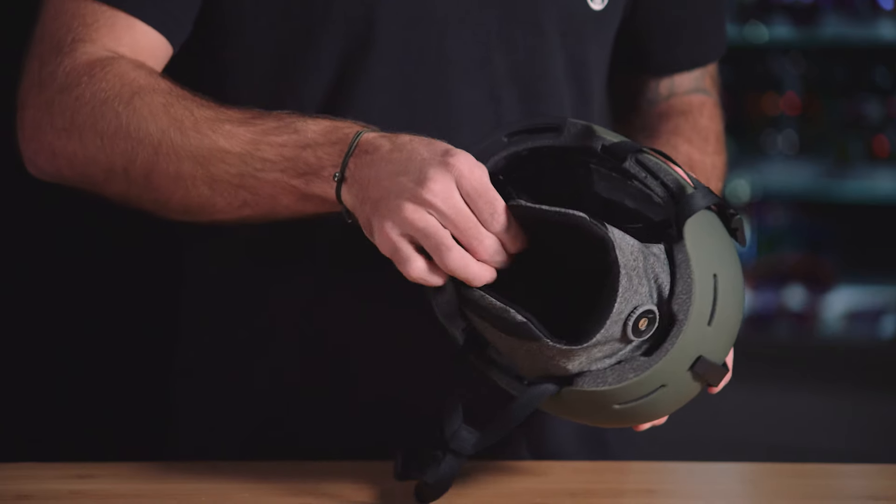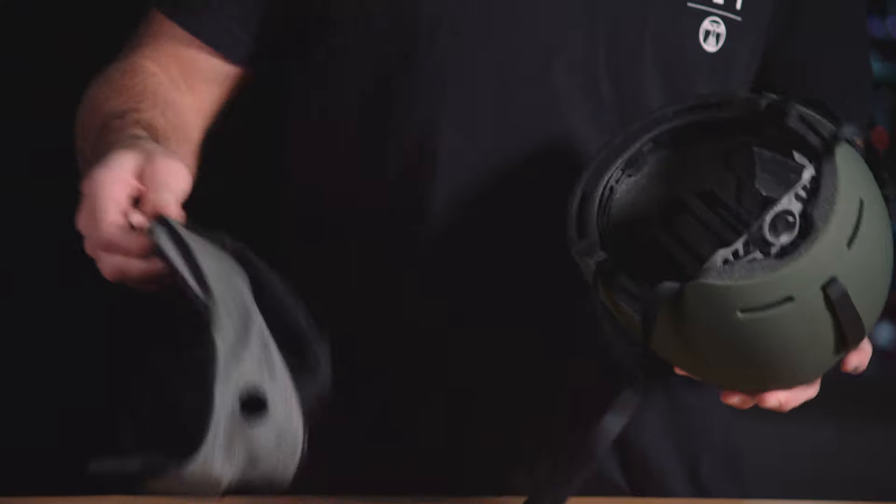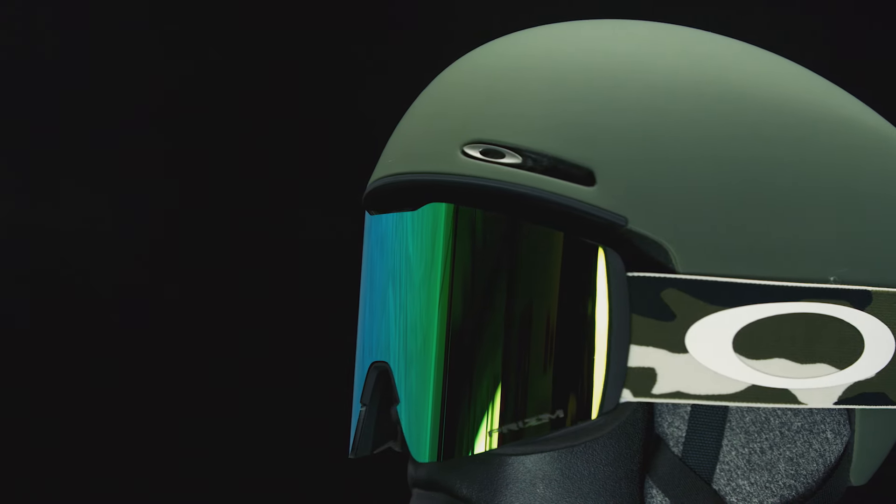The earpad and headliner are removable if you prefer to run your goggle strap under your helmet. They're also machine washable. The Mod 1 snow helmet — the newest member of the Mod series.